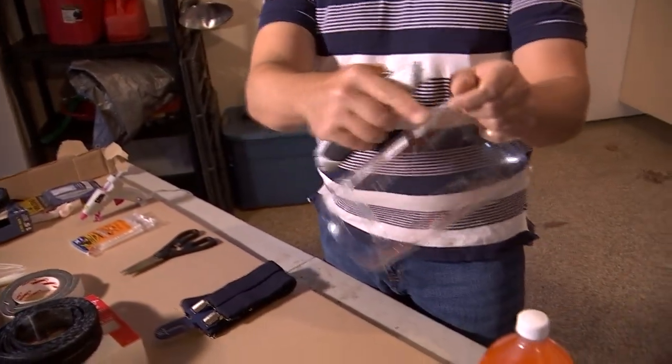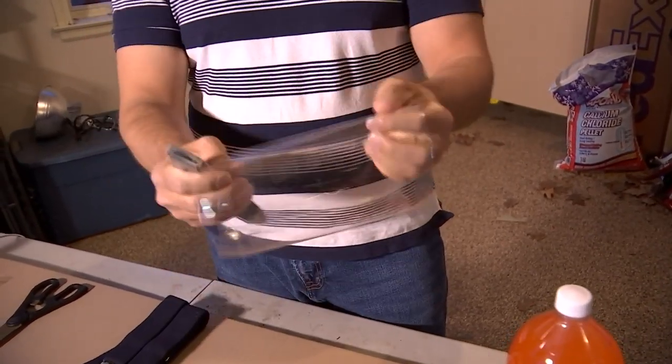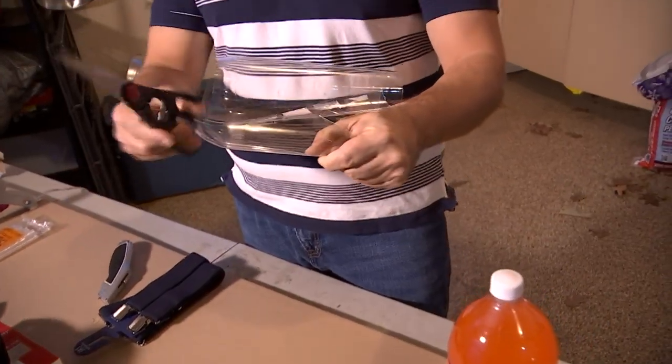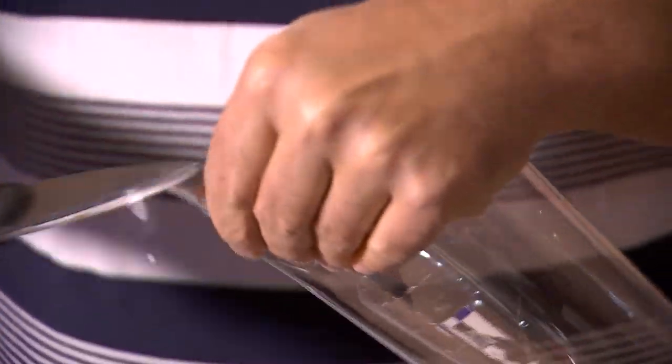Next, find the glue seam on the bottle, take your knife, and cut straight down so it'll wrap open. Then, to be safe for your doctors, cut off the little corners because those corners can cut skin — just round them off.